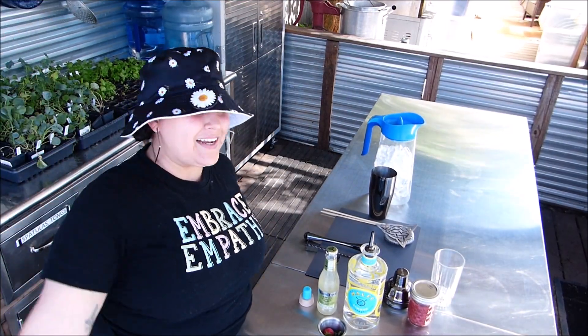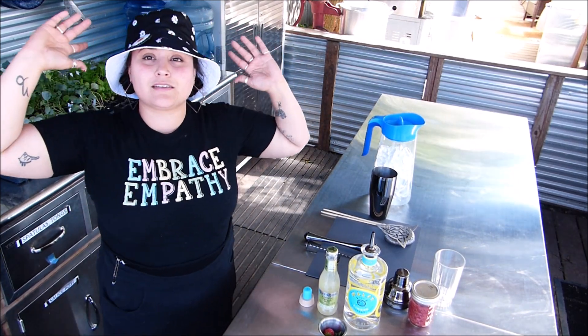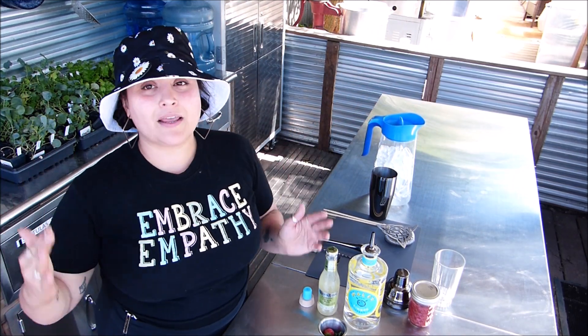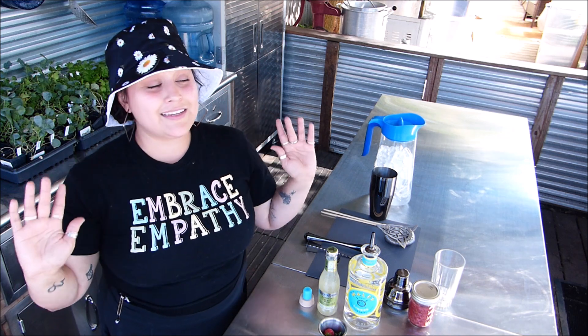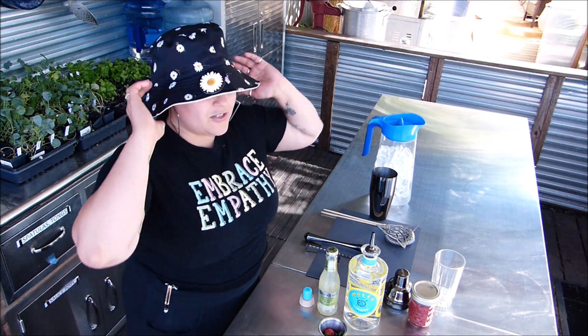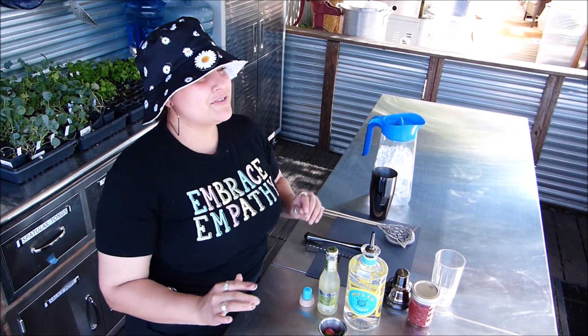Hi, coming at you with a new setup. We're here in the garden. I actually felt super inspired today — I just had to come out here and make you a drink, give you some inspiration. Maybe you want to go to a beach somewhere. These drinks just made me like, you know what, I need to do it.